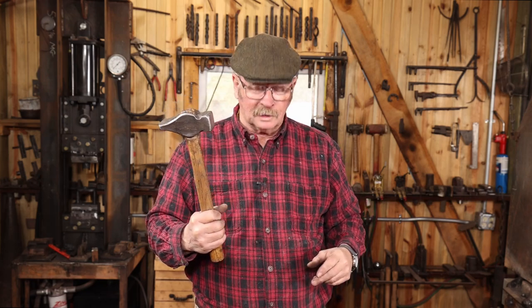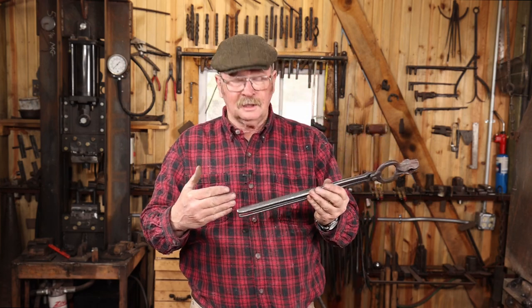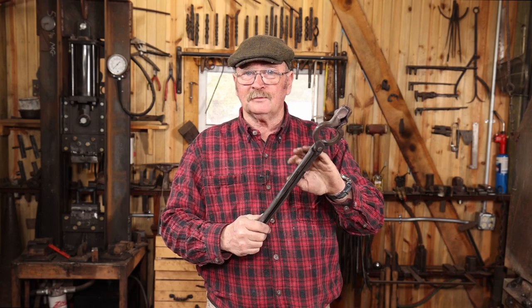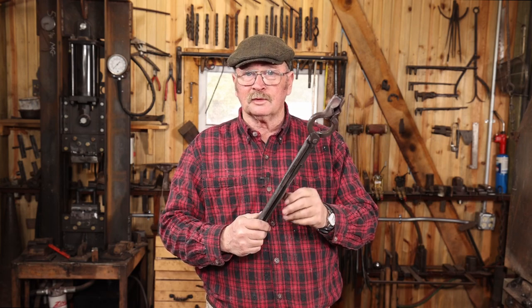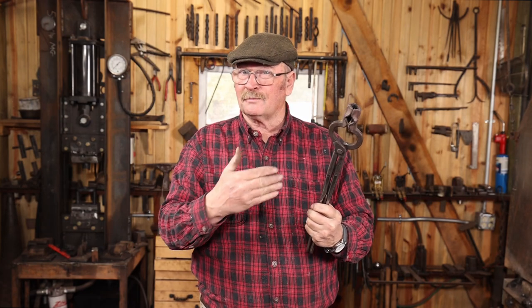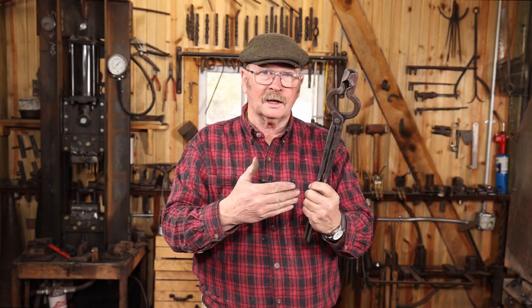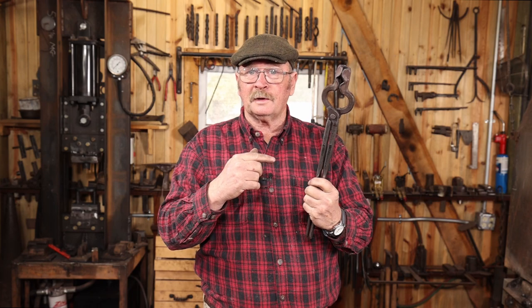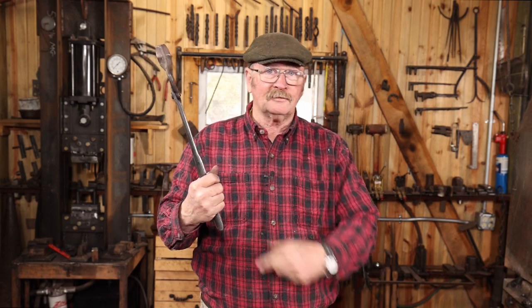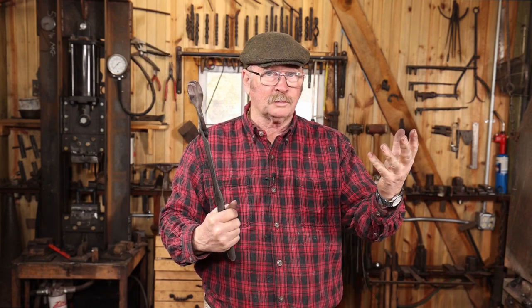Now your tong hand — the hand you hold material in — people are more inclined to wear gloves because sometimes these get warm, they're a little uncomfortable to hold, or because you're reaching closer to the fire, or a gas forge in particular, that can kind of roast your knuckles a little bit. So for that reason, a lot of blacksmiths do wear a glove on their tong hand. And in blacksmithing circles, people are always looking for that left-handed blacksmith who holds his tongs in his right hand so they can give them all the right-handed gloves, because most blacksmiths wear out left-handed gloves a lot faster.